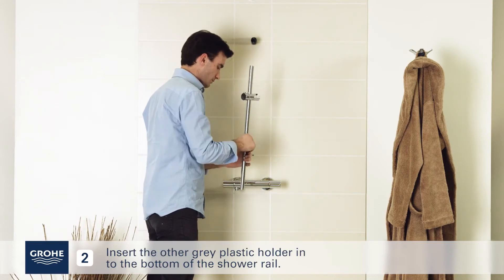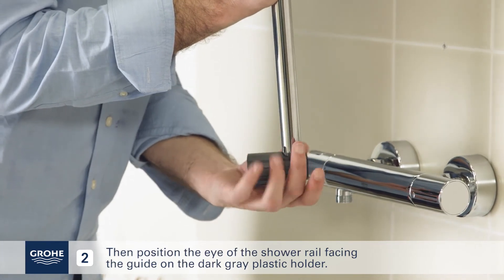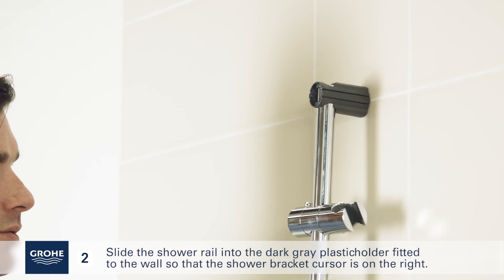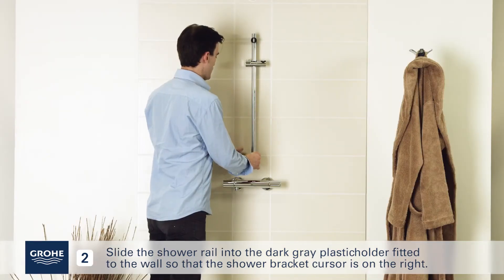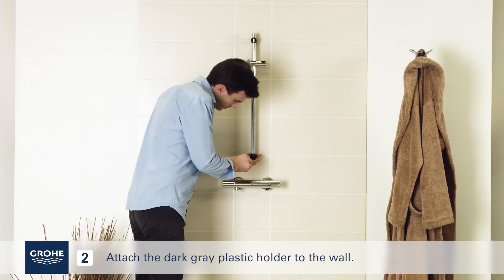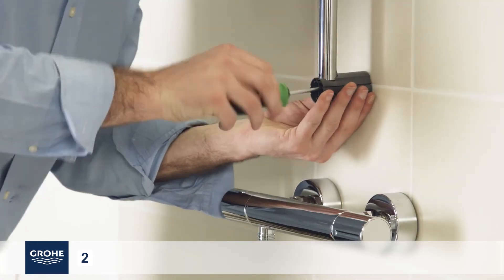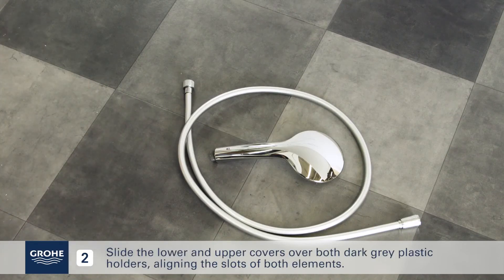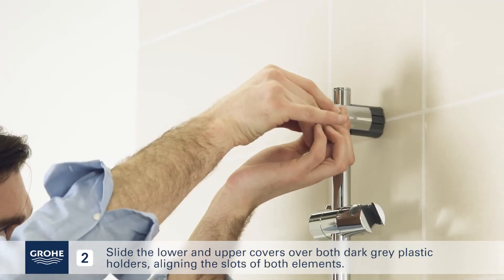Insert the other grey plastic holder into the bottom of the shower rail. Then position the eye of the shower rail facing the guide on the dark grey plastic holder. Slide the shower rail into the dark grey plastic holder fitted to the wall, so that the shower bracket cursor is on the right. Attach the dark grey plastic holder to the wall. Slide the lower and upper covers over both dark grey plastic holders, aligning the slots of both elements.